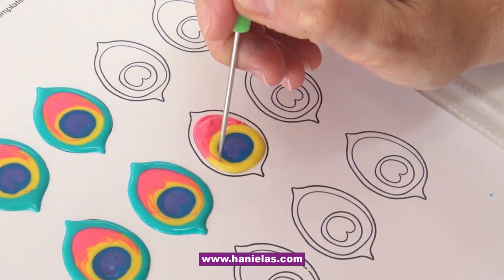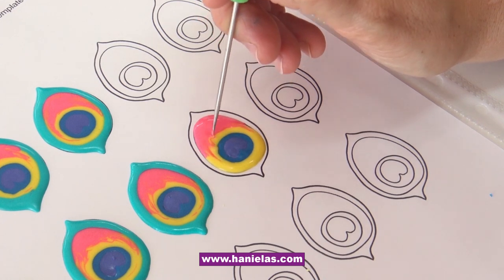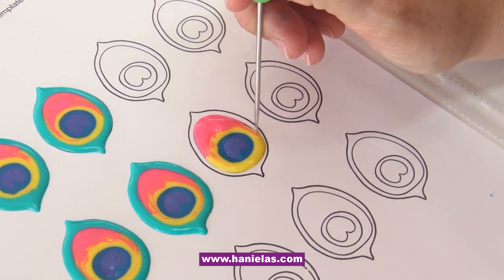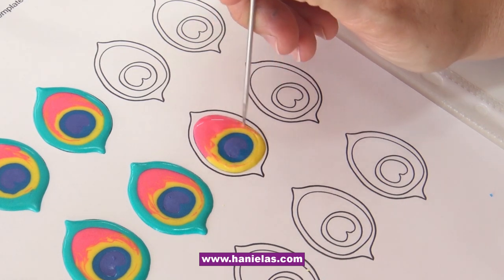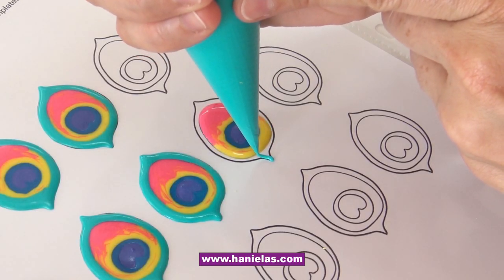You don't want to use icing that is too runny because it will spread too fast. Now use your scribe tool and very carefully blend the pink into the yellow and the yellow into the pink. Then the final layer is the teal layer around the outside.